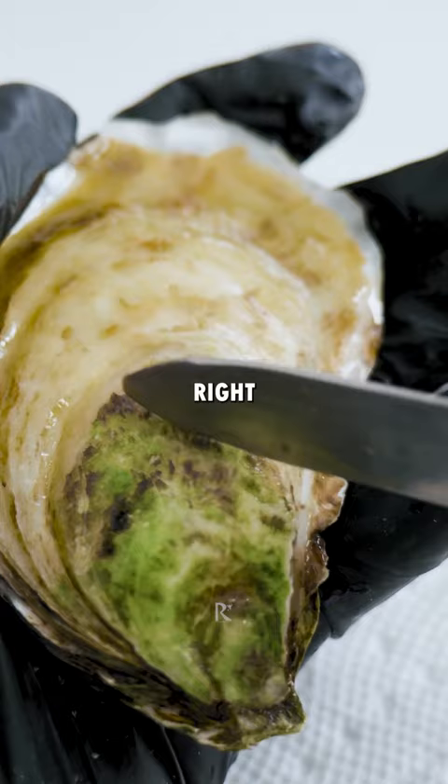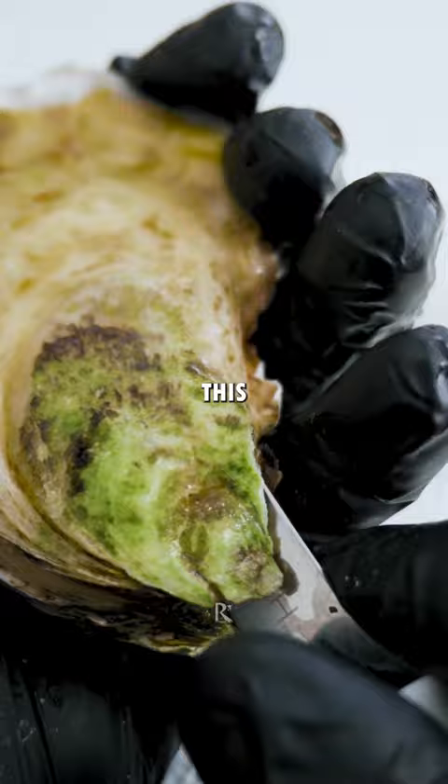Gotta separate the adductor muscle right here. You're gonna kinda go to the left of that. Turn your knife at like a 45 degree angle to this top shell. Pull it to the outside.